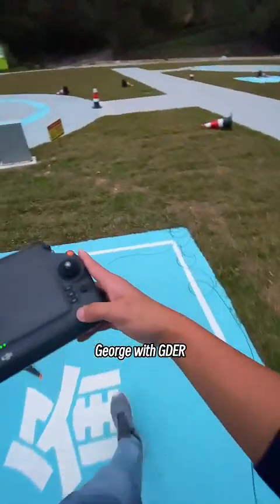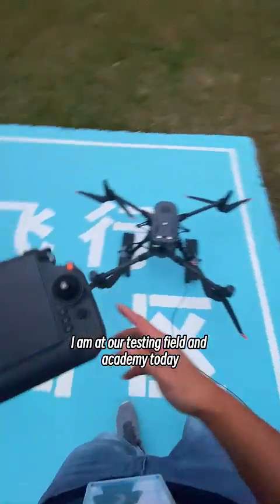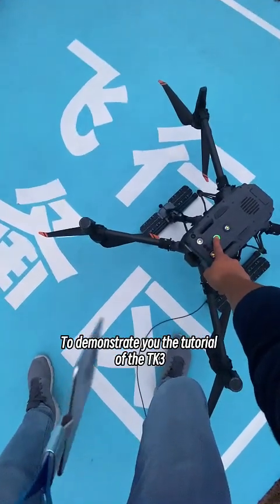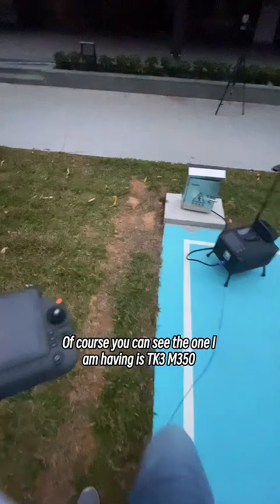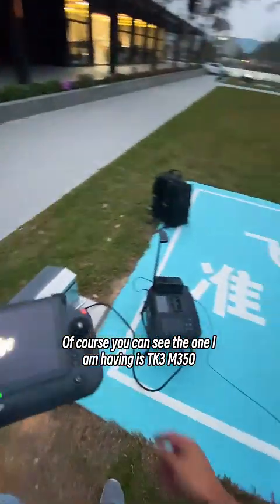Hey guys, how you doing? George with GDR. I met our Tasnefield and Academy today to demonstrate the tutorial of TK3. You can see the one I'm having is the TK3 M350.